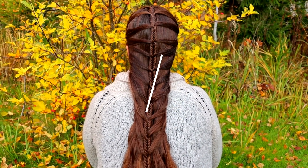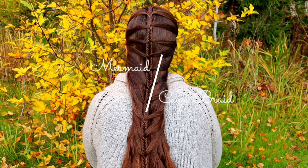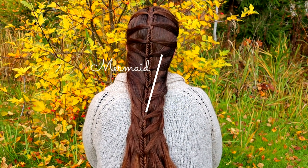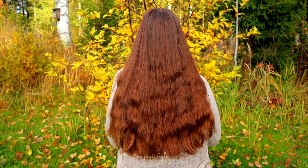Hi guys! In this tutorial I will show you how to create this mermaid cage braid. I have used for this braid a fistel braid, but any braid will fit as well.